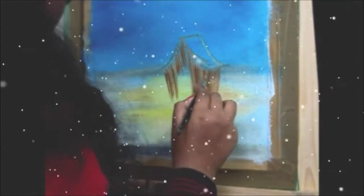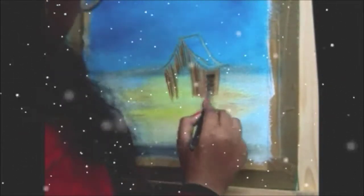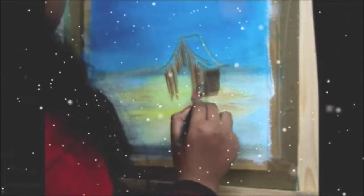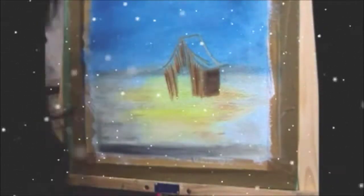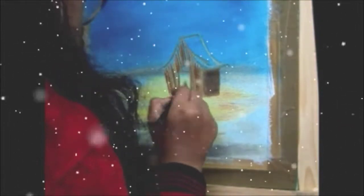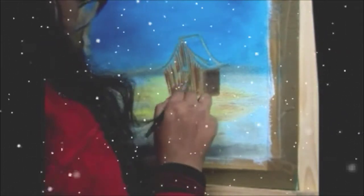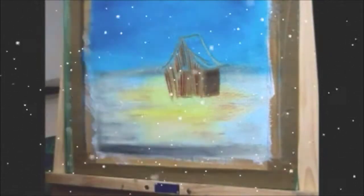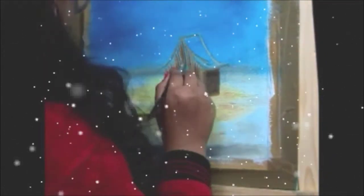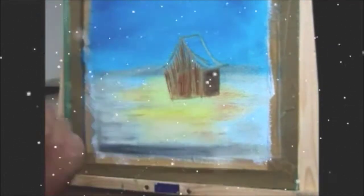For the hut, I used burnt sienna with a little bit of black colour to shade the area. On the ceiling portion, I used white colour to show the snow that has settled on the top of the hut.